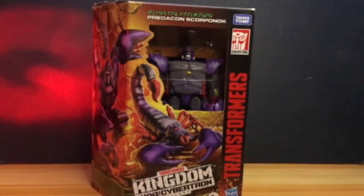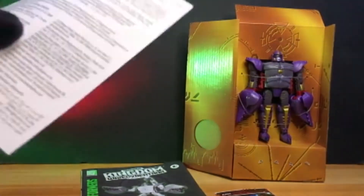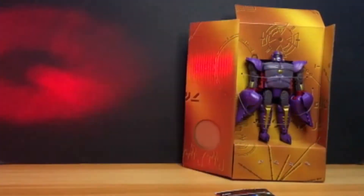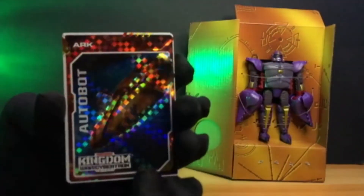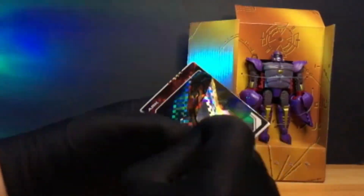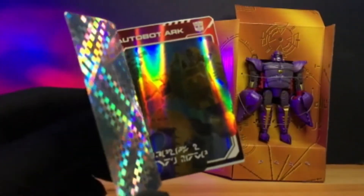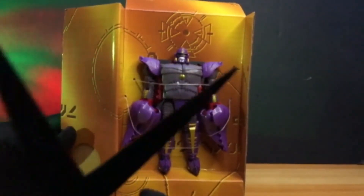So right now, let's unbox it! When we unbox it, first we have the love letter from Hasbro, and of course the manual. In this line, they also include a sticker card — it's a card that is a sticker. And inside, Autobot Arc again — but this time in robot mode. Nakatali pa ang ating Scorponok, so right now let's try it out!